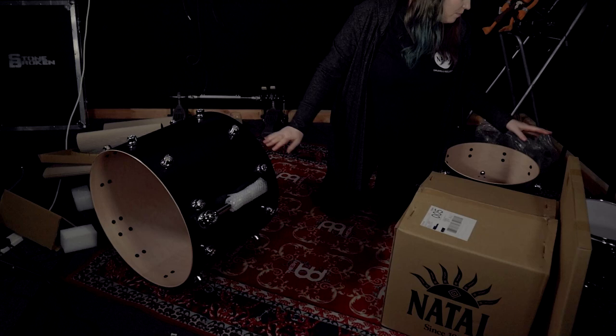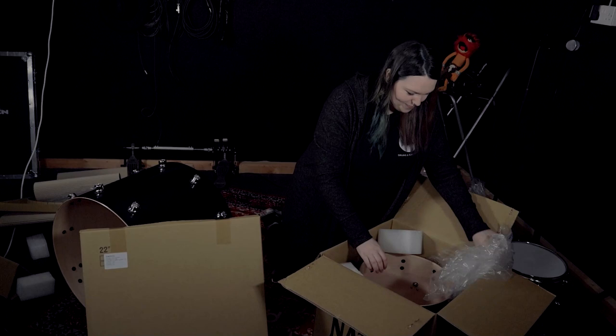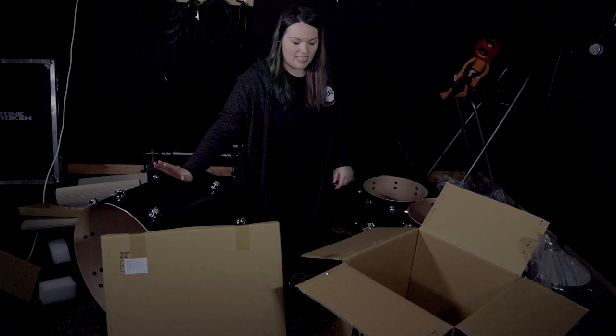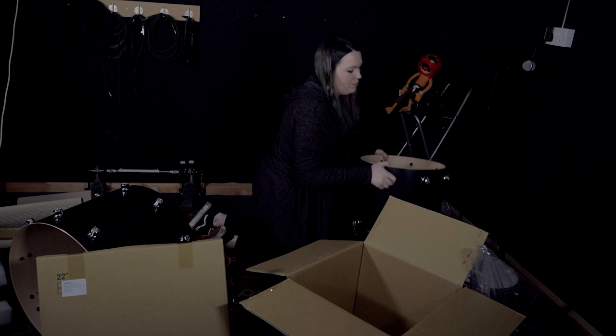Got a kick drum, a wrapped tom, one floor tom — so by right this should be another floor tom, fingers crossed. These are really heavy as well, to be fair — built well. So I went for the 22x18 inch kick. I went with the 12x9 wrapped tom, the 14x12 floor tom and 16x14 floor tom as well. Exciting.